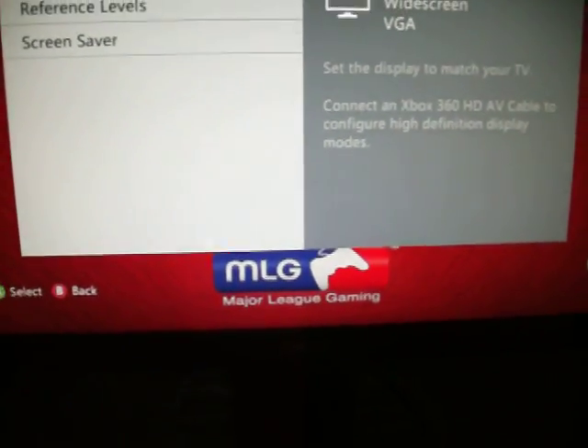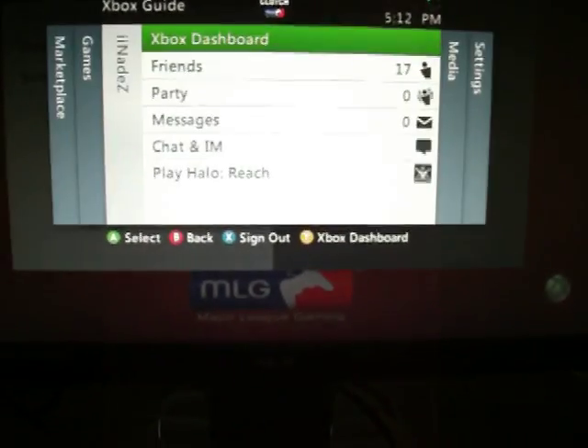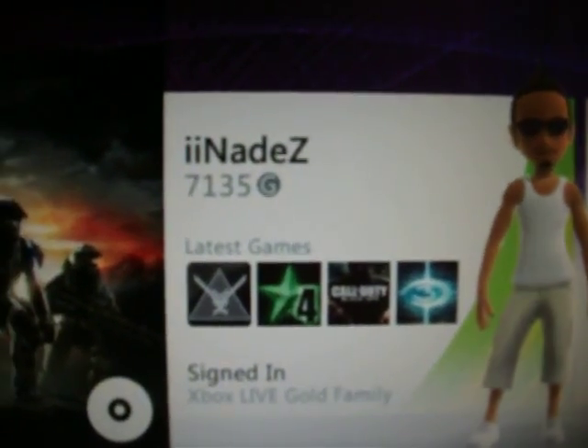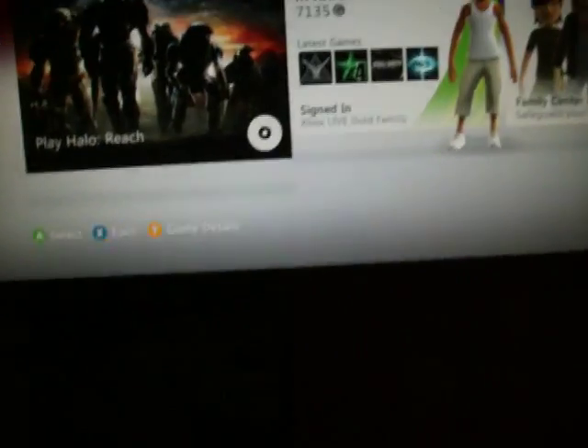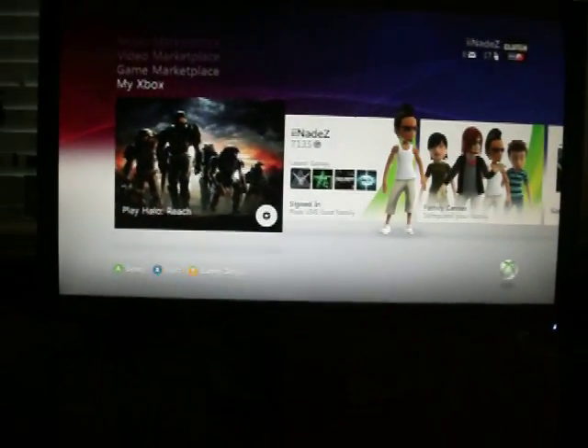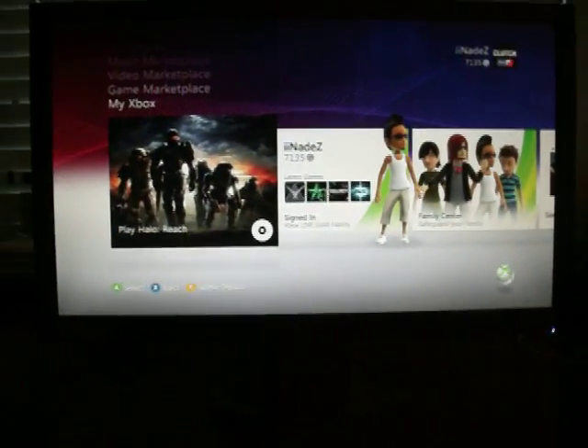You can also message me on Xbox Live — here's my gamertag. Let me know what you think of the video and if it helped you out. That's how you hook up your Asus VGA monitor with your Turtle Beach.